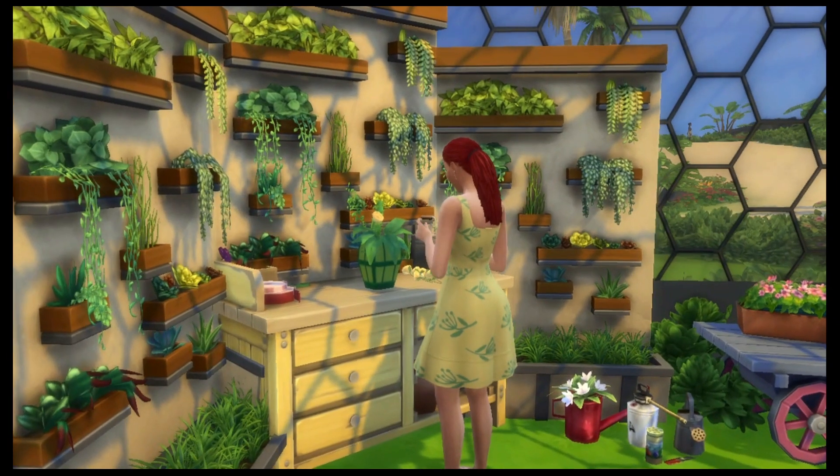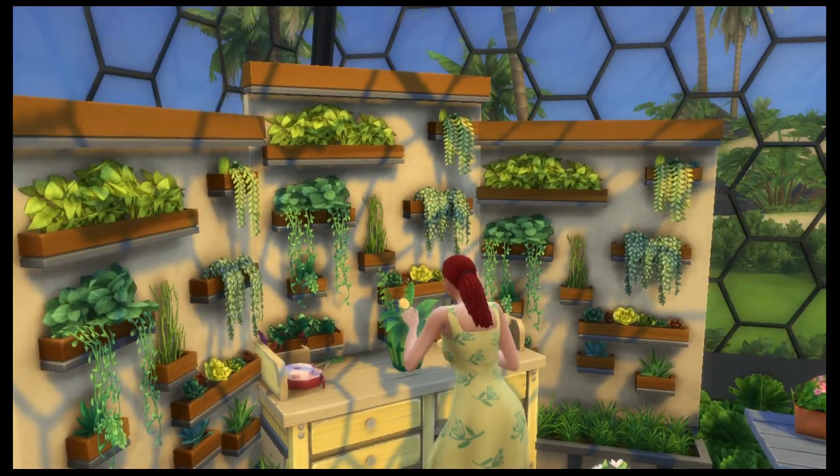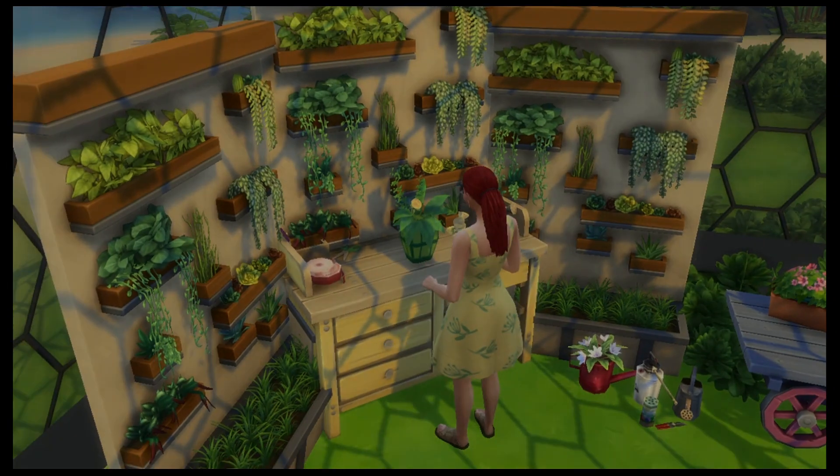If you're obsessed with florist tables, then this would be good for you too. Like, subscribe and share if you care. Stay safe. Happy simming!